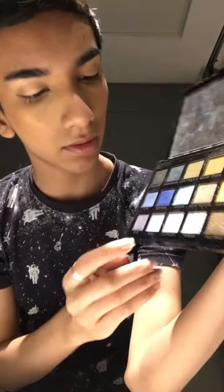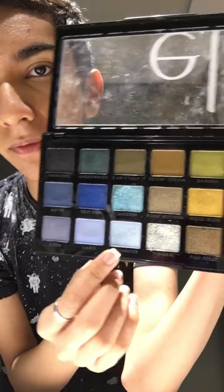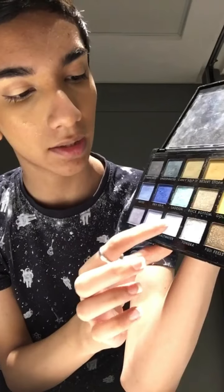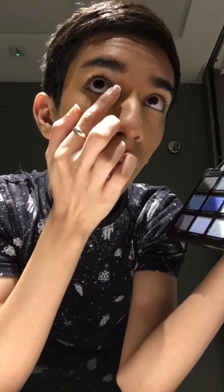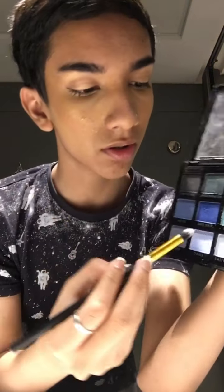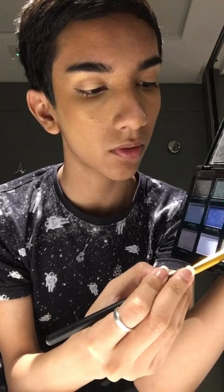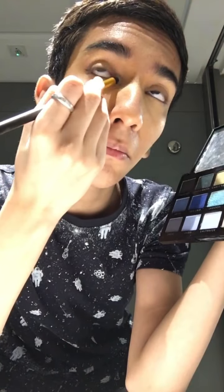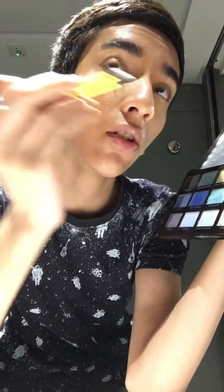Now I'm going to take the shade called Saltwater from my Elf Earth and Ocean palette. It's a really pretty shade — it's sort of blue — and I'm just gonna go in my inner corner with it because it's gonna look so pretty.